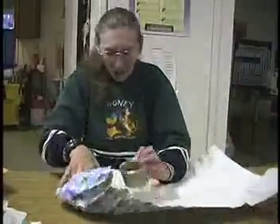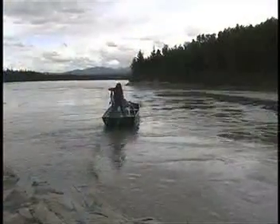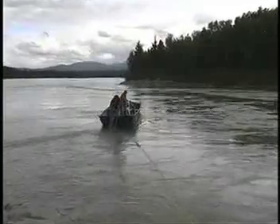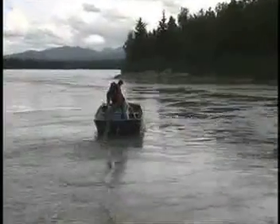Salmon prepared by either method is prized by rural and urban family members and is a most welcome gift. Most people set or drift with their nets. Up river people tend to set nets as the current is too swift to safely drift and there are lots of eddies.